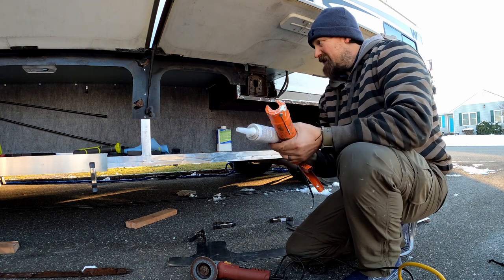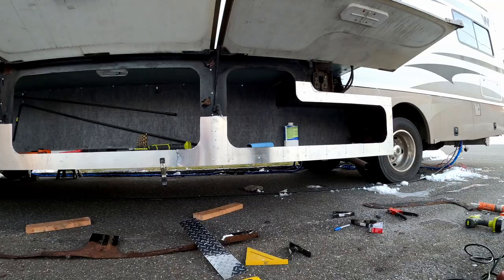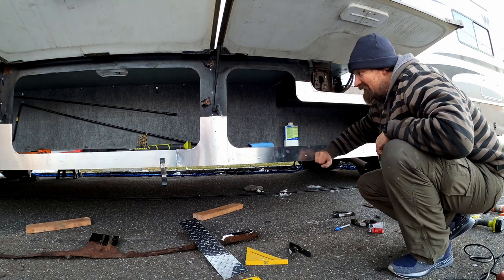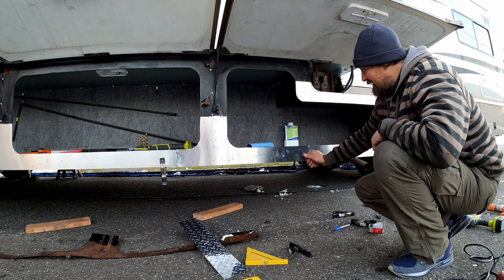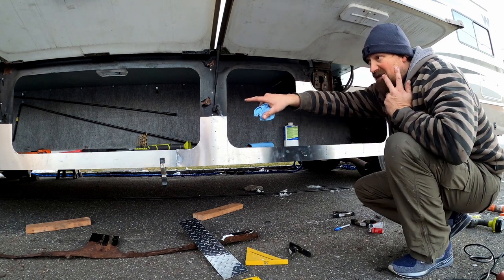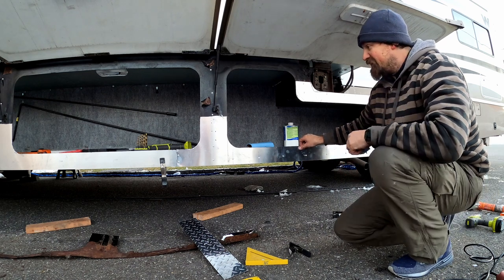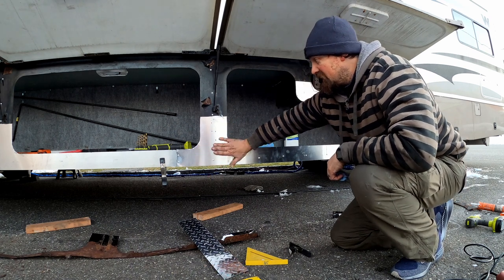It is time to attach this panel. We are set on this back half. I tried to record while I was doing it but the GoPro died, so I'll record how I did it on the longer section. This is all in and it's super stiff. I used the 5200 behind everything and riveted it on.